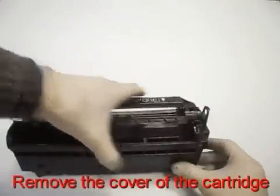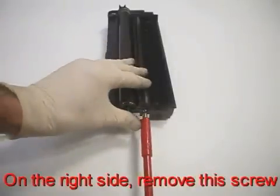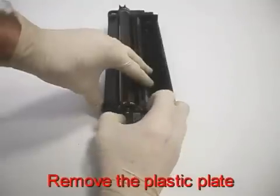Remove the cover of the cartridge. On the right side, remove the screw.